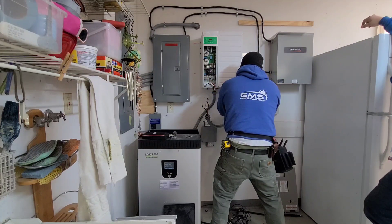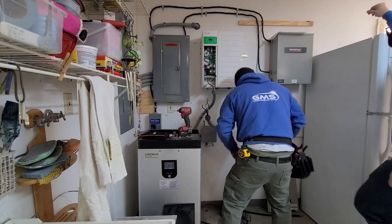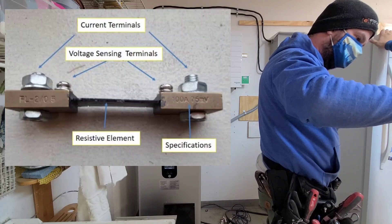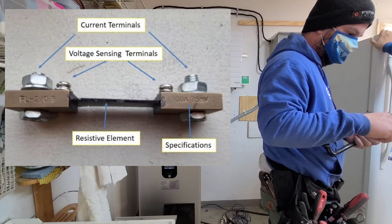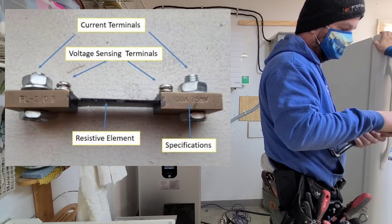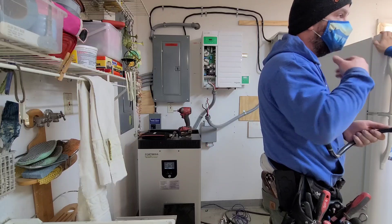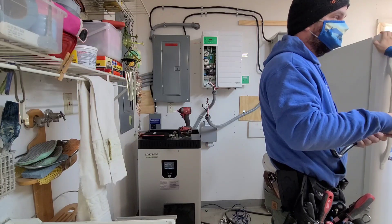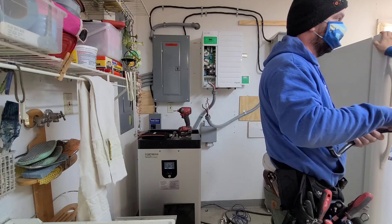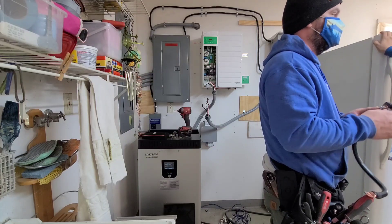What a shunt does is it's got a known resistive value. You see how there's that piece in between and they took a little notch out of here — they run full power through here. The higher the amperage, the higher the voltage drop from one end to the other. So say for 100 amps the voltage drop will be like 0.02 or something — it's a calibrated number. They can tell the exact amperage going through here based on the voltage drop between those two points. That's how a shunt works — it's basically a really accurate way of measuring how much power is going through a circuit.